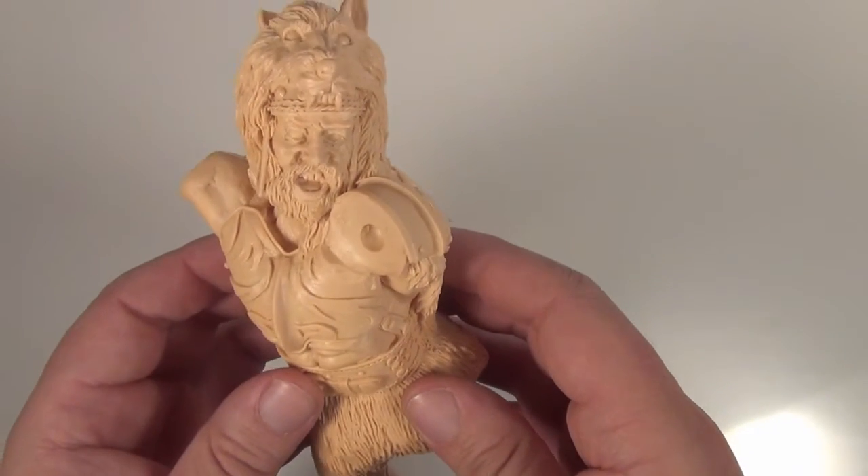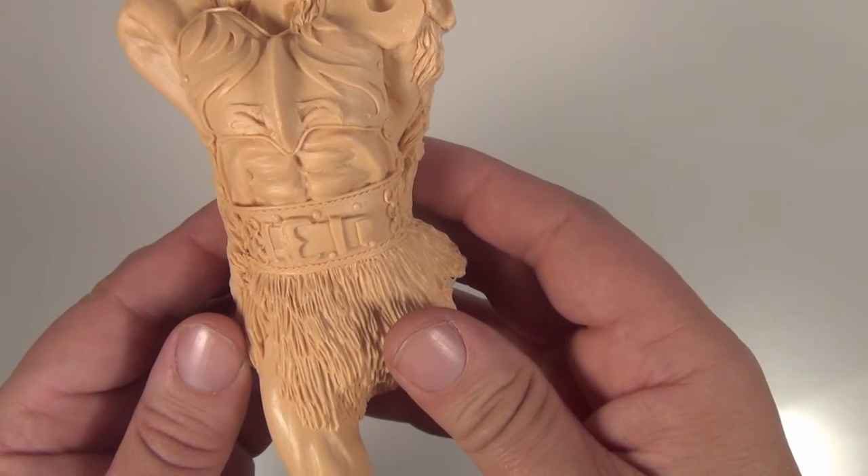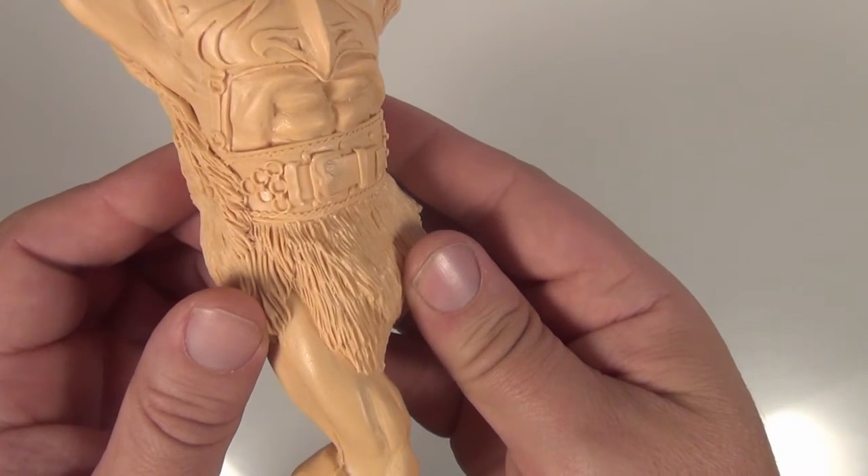The actual detail on the face is really nice. The arm is nice. The belt's done well. There's no air bubbles in this.